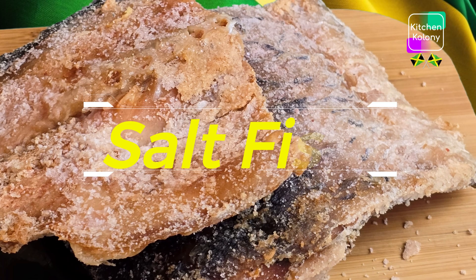We're going to mix both salts together, and this is what we're going to use to salt our fish. The salt dries out the fish and gets rid of all the moisture, so you need enough salt to do that.